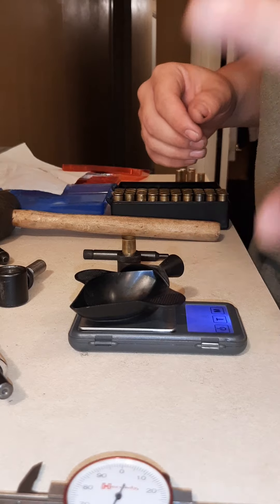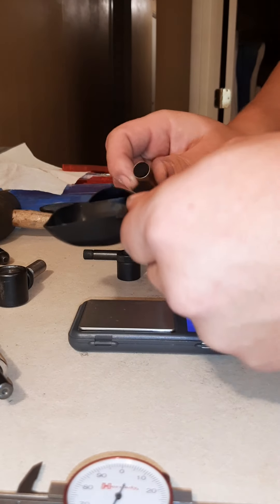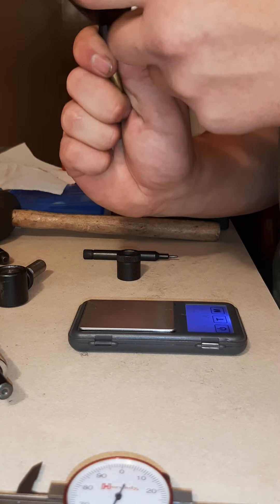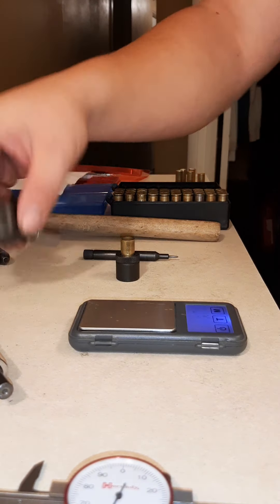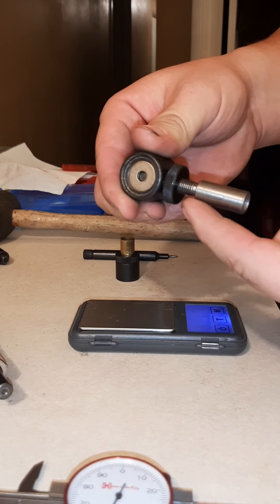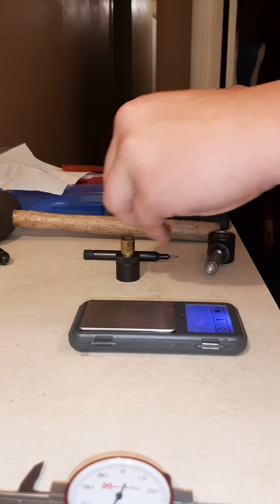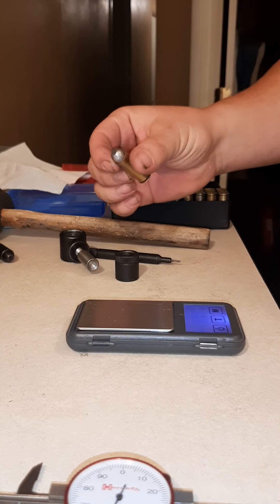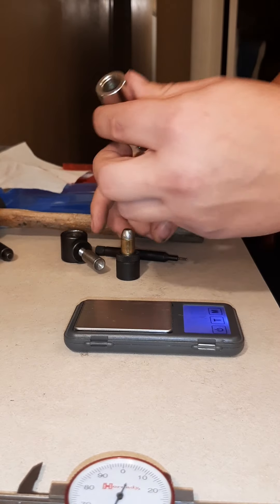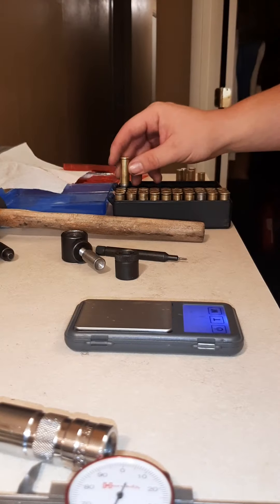Take your casing, verify that your primer hole is clean, take your powder charge and stick it in there. Then using the same tool you used for your primer, set your depth — I like to put the bullet in first, then set this guy on top, put it on here. Give it a good three taps and it'll crimp it down for you. If you want to crimp it down harder, just keep smacking it. That's how that's done.